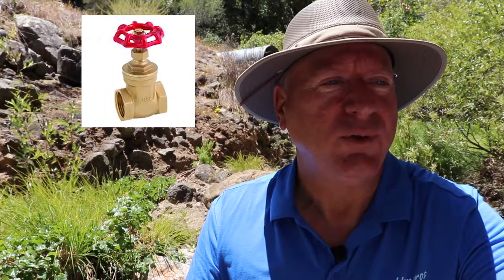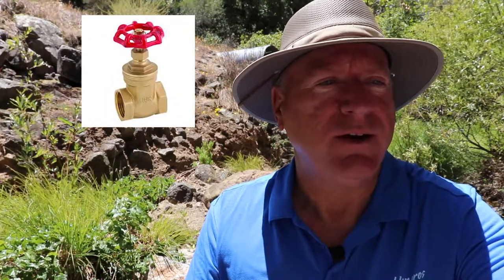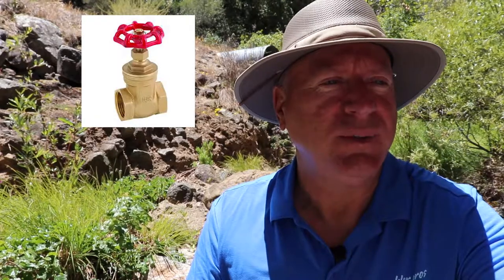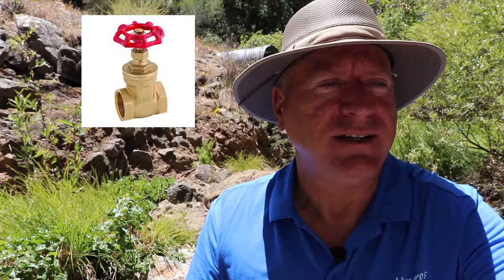The old shutoffs are normally brass gate valves. Gate valves are the type of valves that have the round handles that you spin clockwise to shut off. They tend to rust out, leak, and freeze up, making them useless when needed.